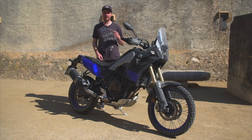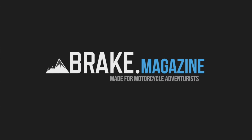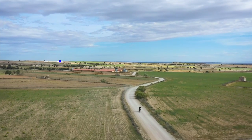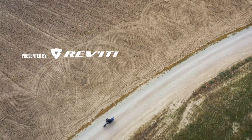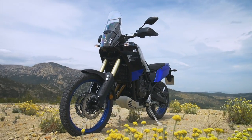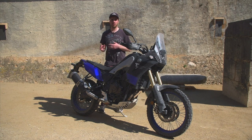Welcome to Brake Magazine and our first ride review of the Yamaha Tenere 700. We first saw the concept bike, the T7, about three years ago, and finally the production version is here. We just finished a two-day, 500 kilometer ride and the bike has come out really, really well.